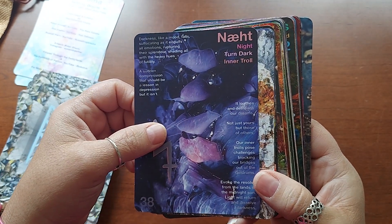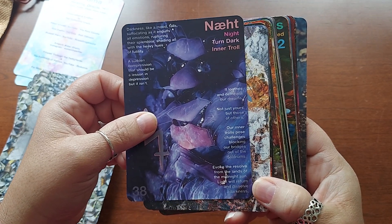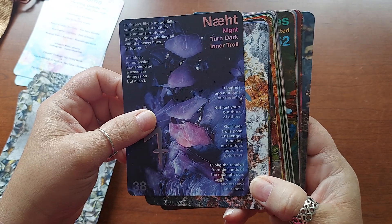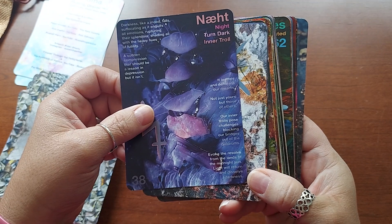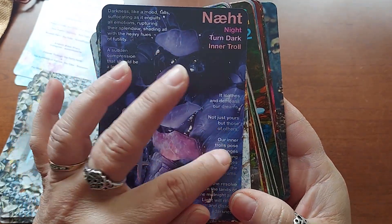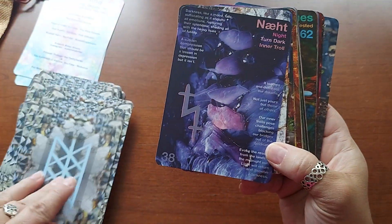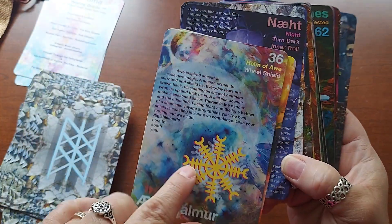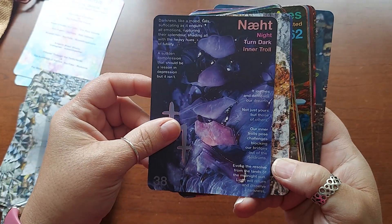"It loathes and demeans our dreams — not just yours, but those of others. Our inner trolls pose challenges, blocking our bridges out of the doldrums. Evoke the resolve from the lands of the midnight sun — light will return and dissolve darkness." I'm having a teeny bit of time reading because the lettering's a little bit faded. Some of the cards have letters the same color, and sometimes you get red and then a darker color. It's kind of interesting how it's done — I really like that.